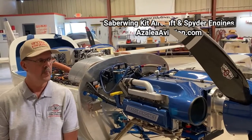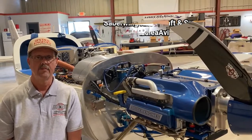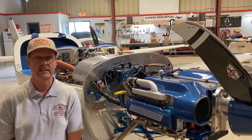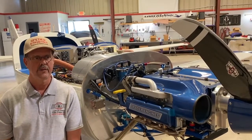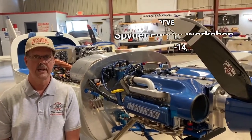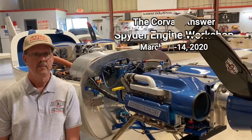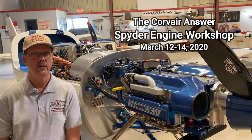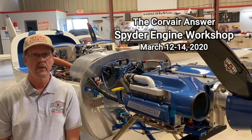I chose the Spider engine mainly for the fifth bearing. I like the fifth bearing setup — it's really stout and bulletproof. It handles all the prop thrust forces, which saves the engine.